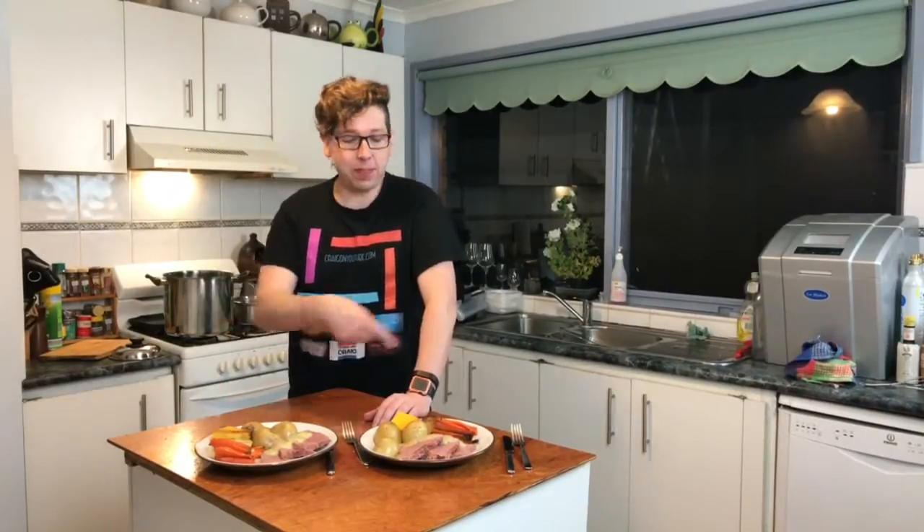He was really excited because I've got dinner up in front of me. This is actually what I did the Cooking with Craig segment on, so if you want to check the link in the description below you get to find out how to cook corned beef silverside and roast vegetables.